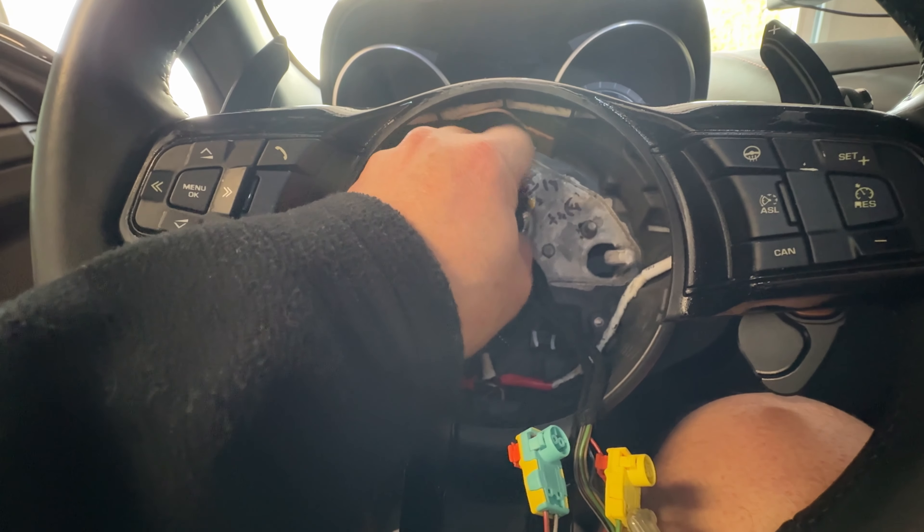You need to remove the trim, which is pretty easy - you use a trim removal tool to get it off the edges. Once it's loose, you can disconnect the button mechanisms, disconnect the connectors, and remove the cable from the harness. Once that is out, I can proceed to remove the buttons and install the new ones. I just need a small Torx screwdriver to remove them.